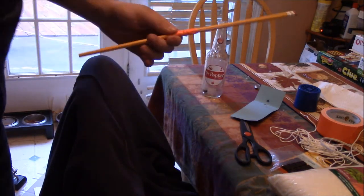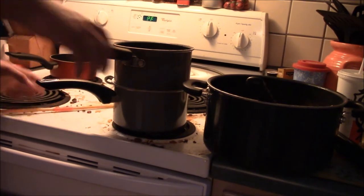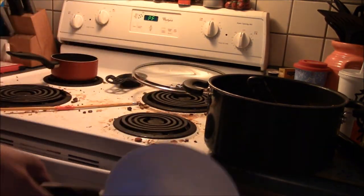Now we're going to melt down our wax. The way I'm going to do this is using a double boiler method — water down here in this pot and then the wax in this pot.